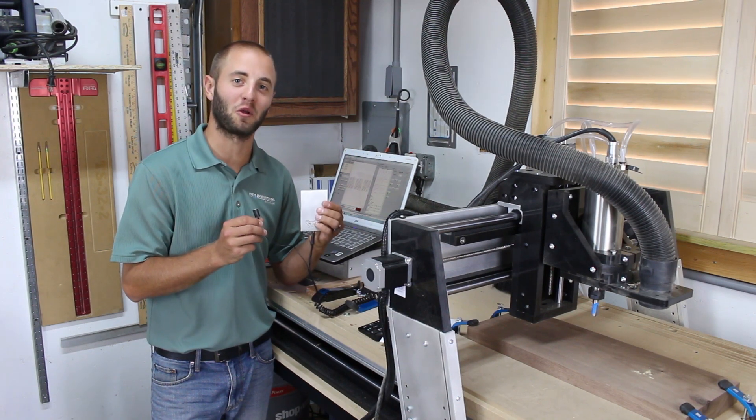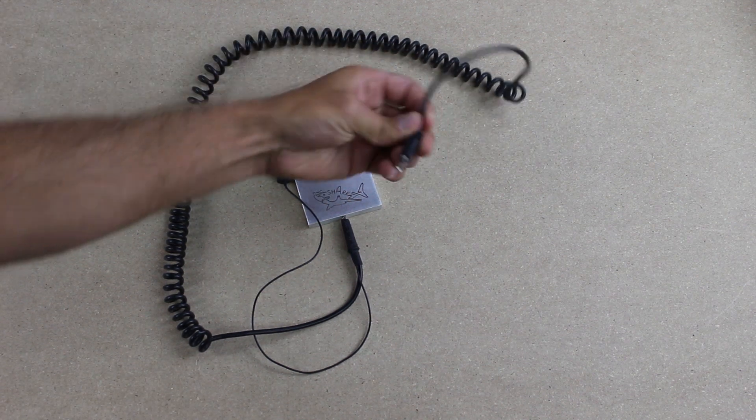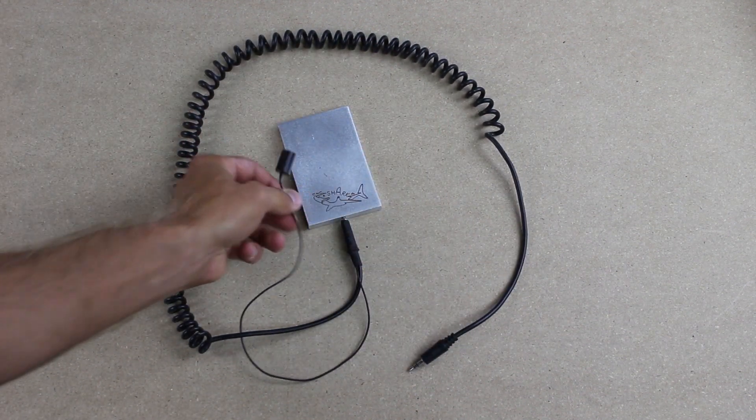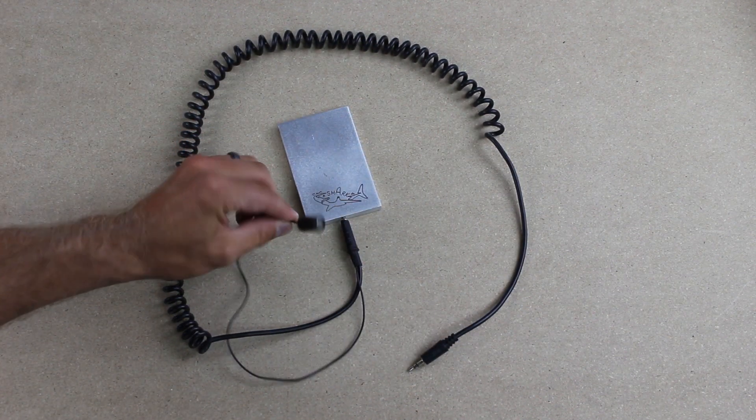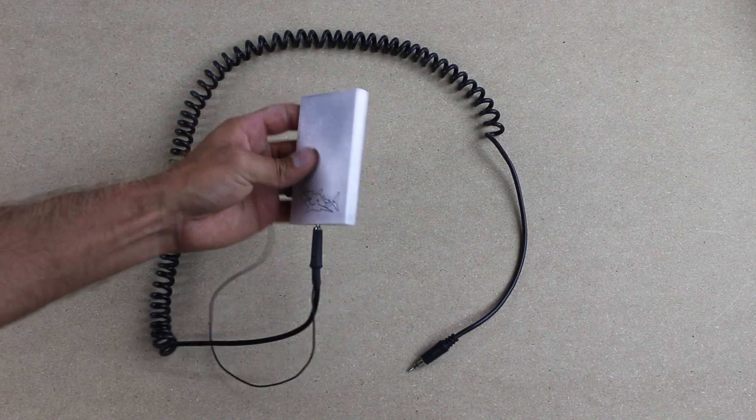Let me bring you in for a closer look. The touch plate has a long reach with its extendable cord. At one end is a jack that connects to the controller, and on the other end is a small magnet that connects to the bit or collet, and a metal touch plate that the bit makes contact with.